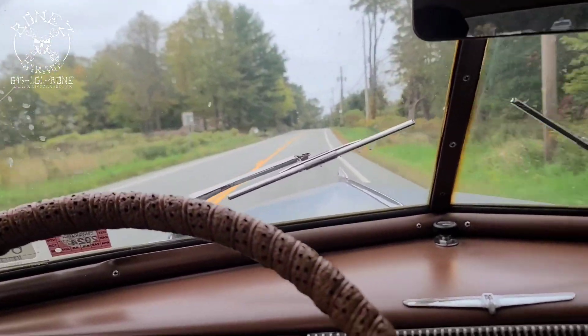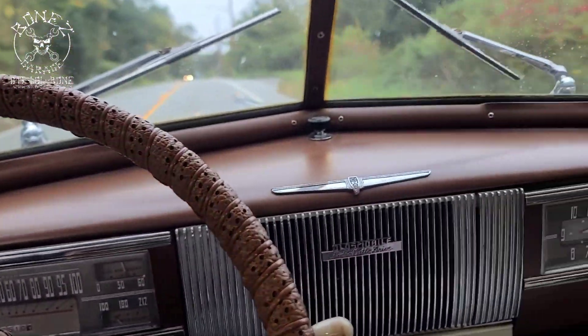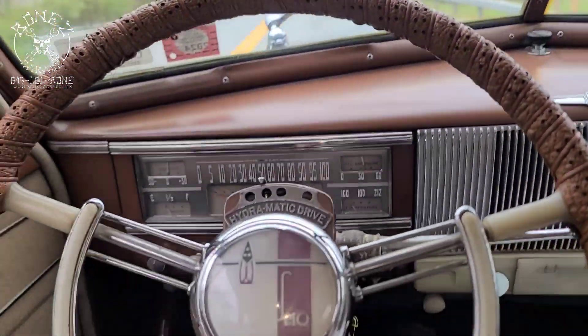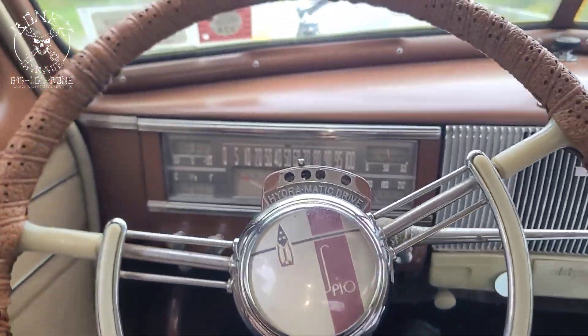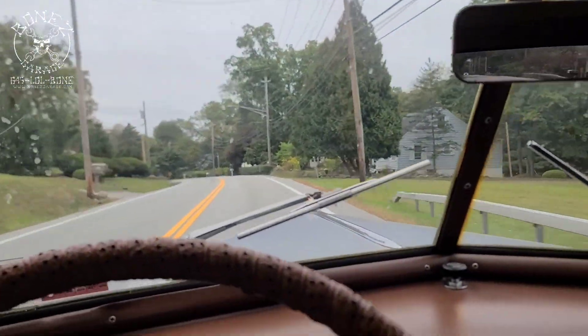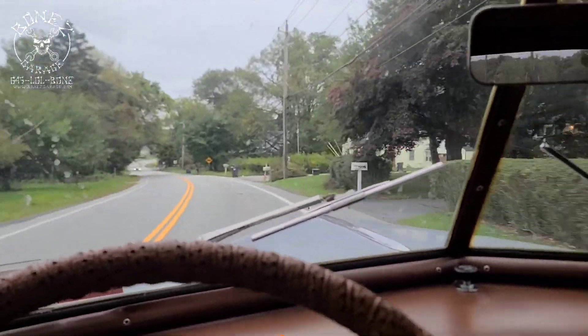There you go guys — 1940 Oldsmobile smoothie. Look at that beautiful dash on this thing, it just screams class. The banjo steering wheel — just what a gorgeous car. Alrighty guys, you have a good one, have fun. I will keep you up to date as we go. Okay, bye.